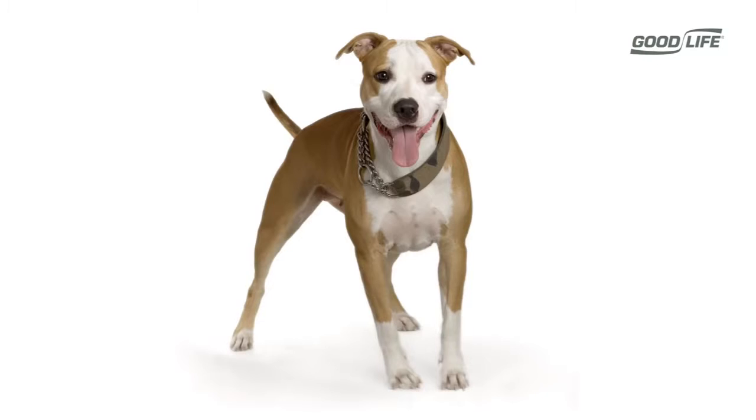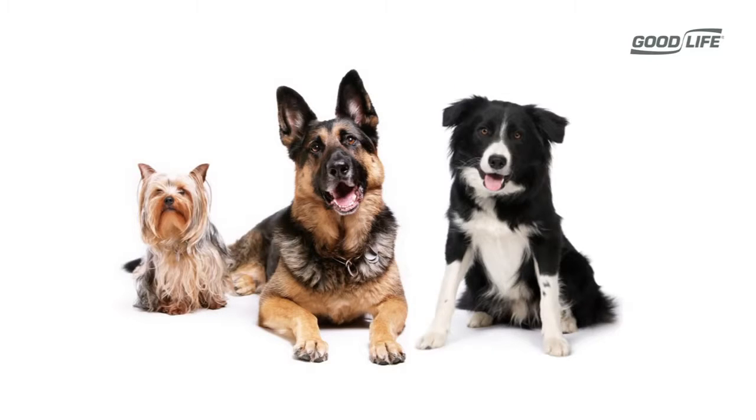Trusted by veterinarians, law enforcement, and used by the US military in Iraq, the Dog Silencer Pro is your solution to nuisance barking. Whether it's for your dog, your neighbor's dog, or multiple dogs, the Dog Silencer Pro is safe and humane.